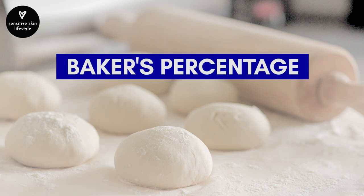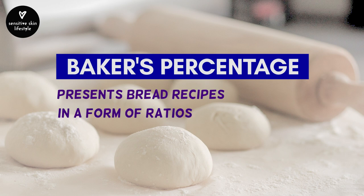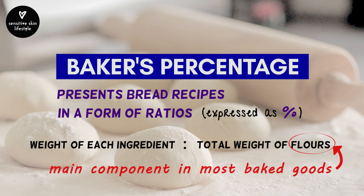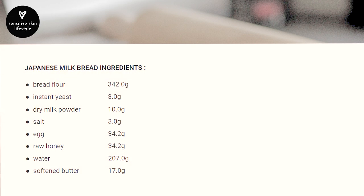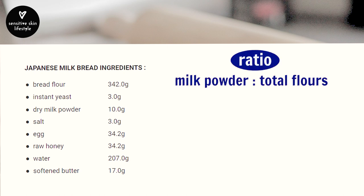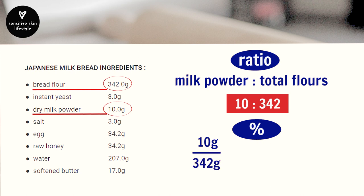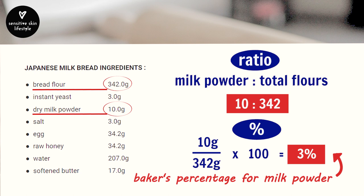Baker's percentage is a system used in baking to show bread recipes as ratios expressed as percentages. The ratio is the weight of each ingredient to the total weight of flours — because flour is the main component in most baked goods. For example, looking at this recipe, the ratio of milk powder to the total weight of flours is 10 grams milk powder to 342 grams bread flour, which is the only flour in this case. To express this as a percentage: 10 divided by 342 times 100 equals 2.9%, rounded up to 3%. Therefore, the weight of milk powder will always be 3% of the bread flour weight.